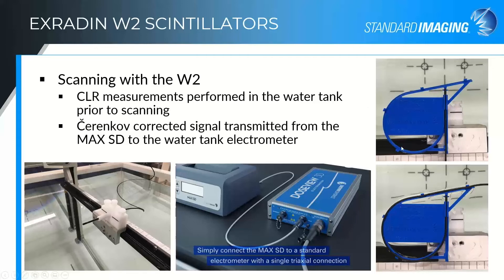We even have a jig designed specifically for the water tank for doing your CLR measurements in a slightly smaller field than we recommended with the W1 and the larger slab. This will all fit within a 10 by 10 centimeter field, or you can do it with a six centimeter diameter CyberKnife cone, making characterization possible for a number of different types of machines.